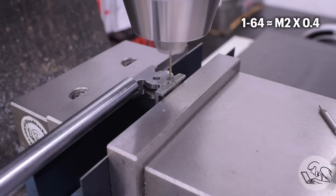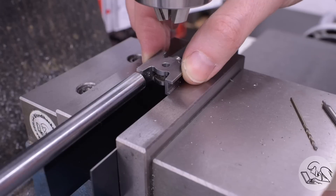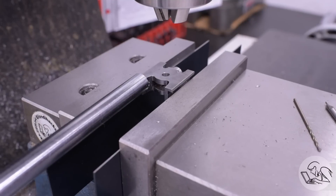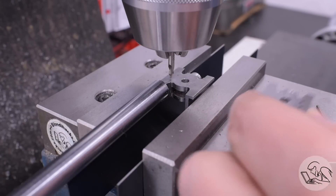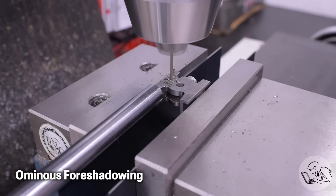Now we can tap some number 1 threaded holes in the sides for holding a bracket that holds another part of the valve gear. And after all of those 0-80 holes, these 1-64 holes feel positively huge. I'm taking a moment here to compare because these crossheads are handed, so these threaded holes on the lower side have to be on the opposite side of each of the two crossheads — which is exactly the kind of thing I always screw up.